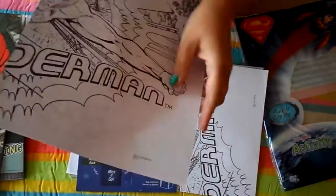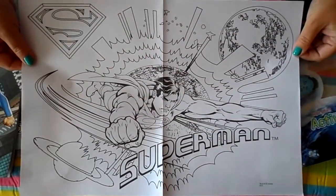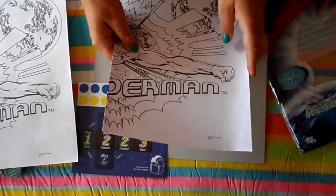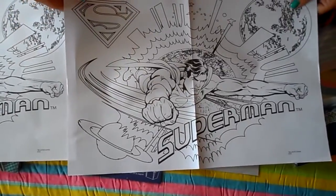Here we have a fantastic Superman poster — great to put on your wall or your bedroom door. Oh, there's two actually! I don't know whether that was a mistake or they intended to give us two, but that's fantastic.